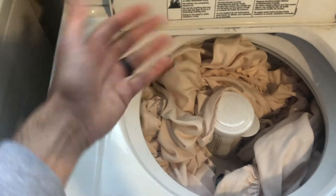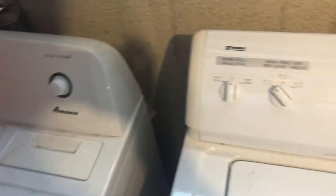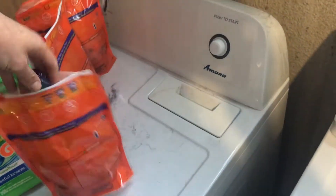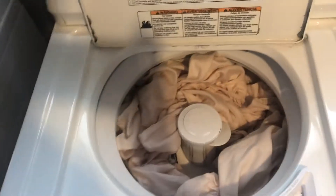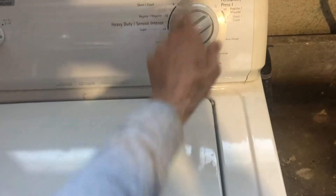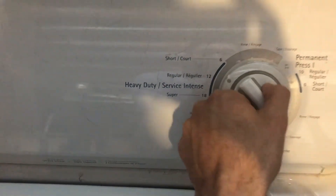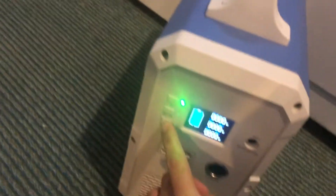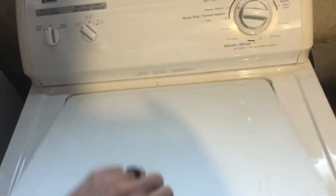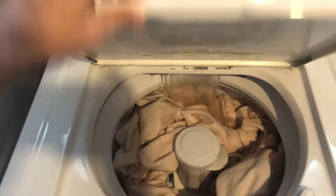This is a bunch of sheets and towels, so it's not a small load. I'm going to put it on a medium-sized load, Tide Pod, a regular — got to turn on AC. We can see the water going, got the Tide Pod in there.